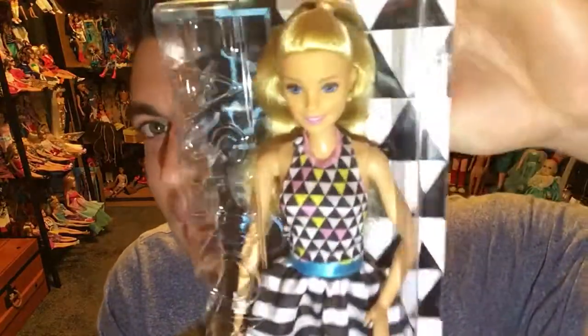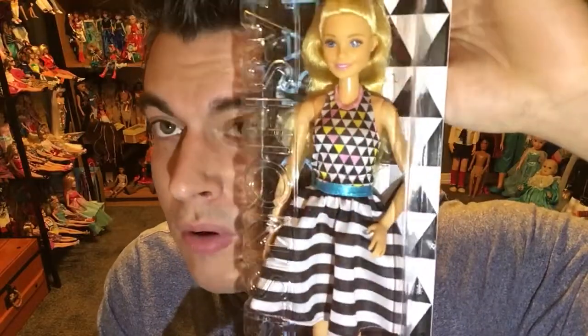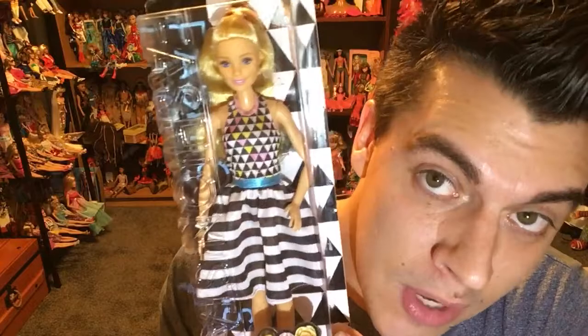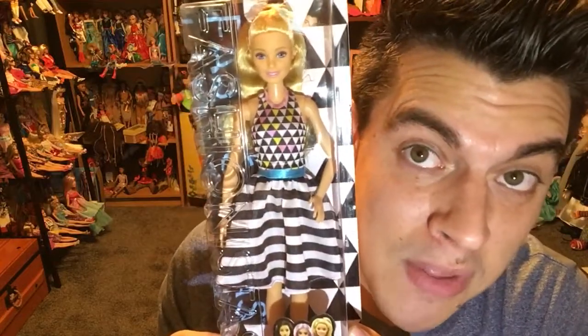This doll is beautiful despite it being a normal Barbie. I bought it mostly for the beautiful outfit she's wearing, because this is like a basic model Barbie face — the one they have on all the dolls. But she's only $7.49 at Walmart, very inexpensive.